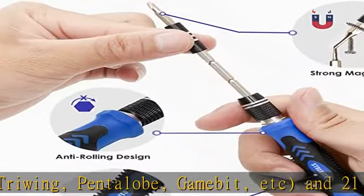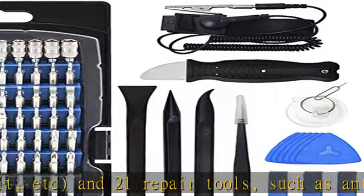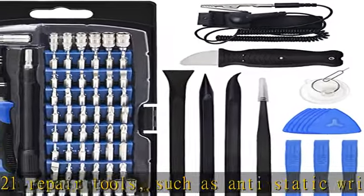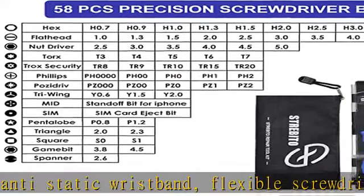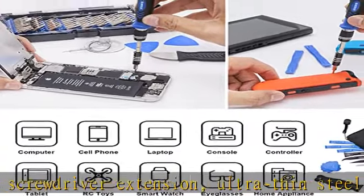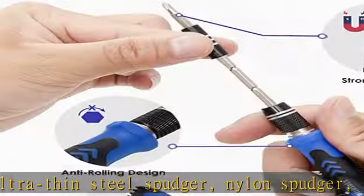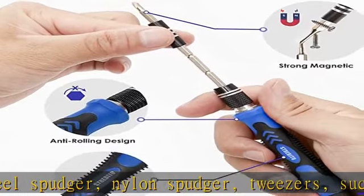Complete with all the right tools for your practical repair needs — wide application. We built this phone repair toolkit using data from extensive research in the consumer electronics industry, ensuring it can fix every electronics. Whether you're a professional, DIY-er, fixer, IT tech, or an amateur,